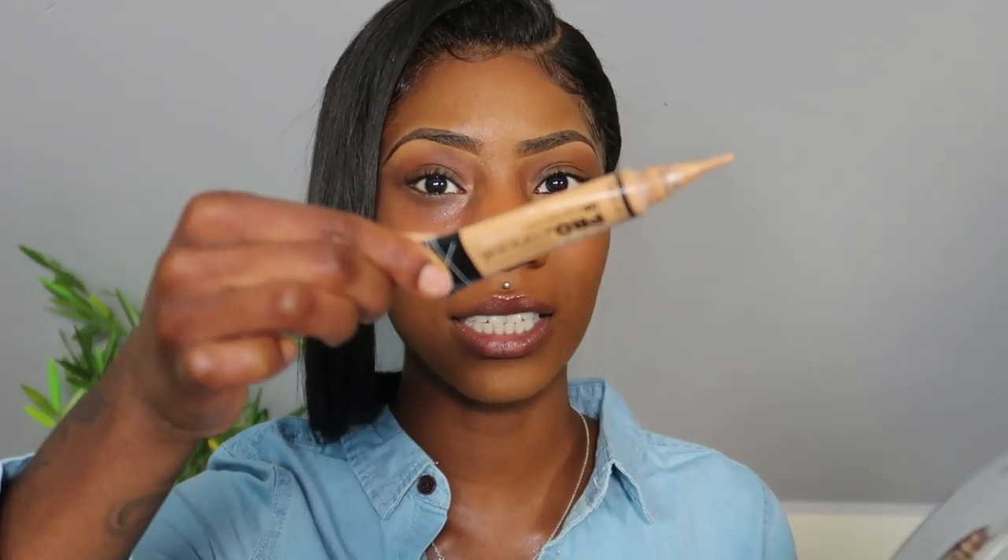I wipe my foundation from under my eye and I'm going to keep it like that. The only thing I want to do is prime, so I have no makeup on my under eye area. I'm going to prime and show you guys the last and final technique. I know some people say they don't see a difference with primer, but I do — I just want to protect my skin.